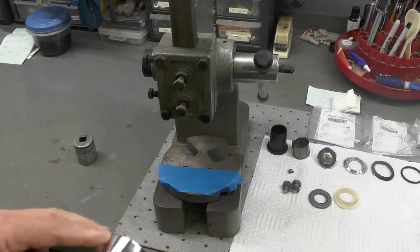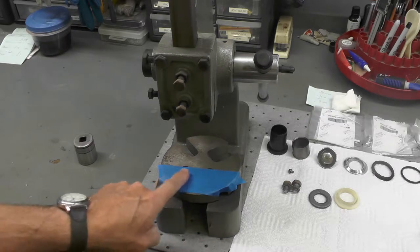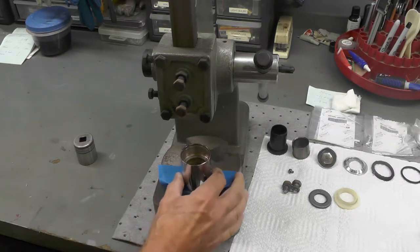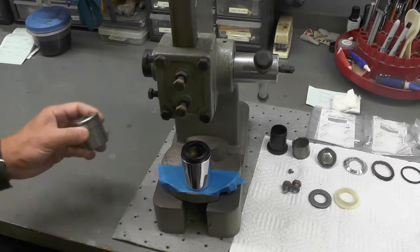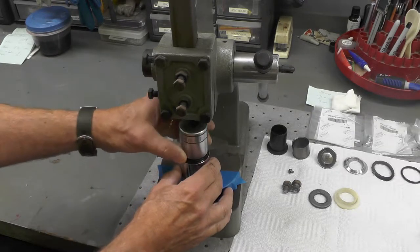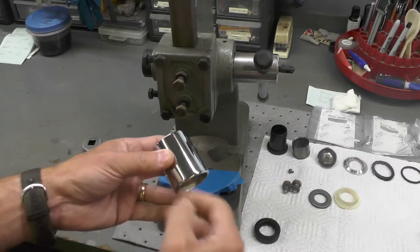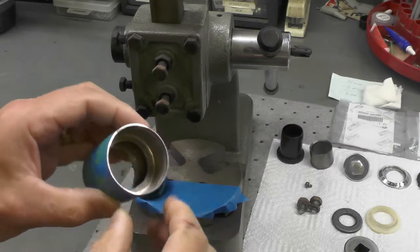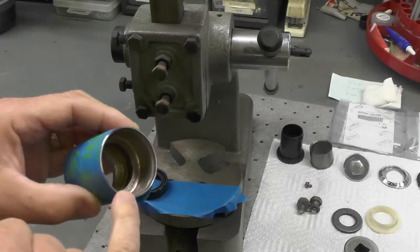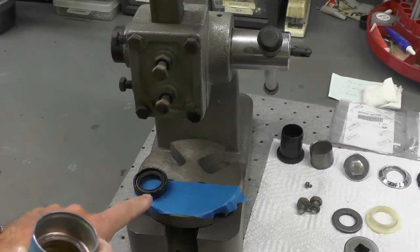First thing I'm going to do is take this nut and wrap it with masking tape, just to protect the chrome. You can see I've already placed tape on the platen of the press, because the nut will sit like that, then the seal fits over the top. Allow me a moment to wrap masking tape around this and we'll come right back. I have the outside of the chrome wrapped with masking tape to protect it, and I've put a thin film of clean grease on the inside of the nut that will be receiving the seal.